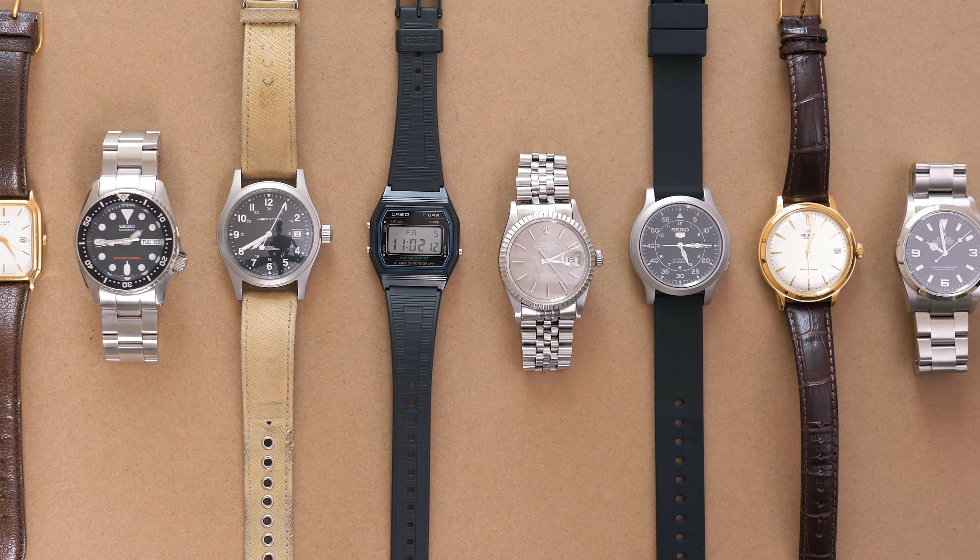Either way, for now I am more than content with these watches and I hope you enjoyed this collection overview. If you have any questions about any of my watches or watches in general, let me know down in the comments section. Thank you as always for watching, and until next time, stay stylish.